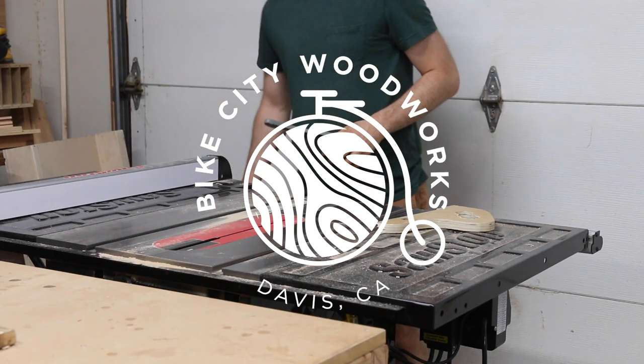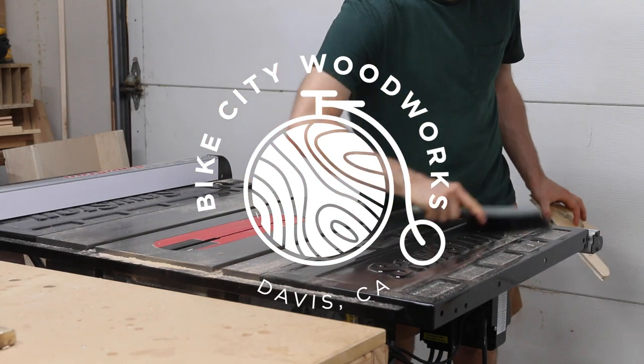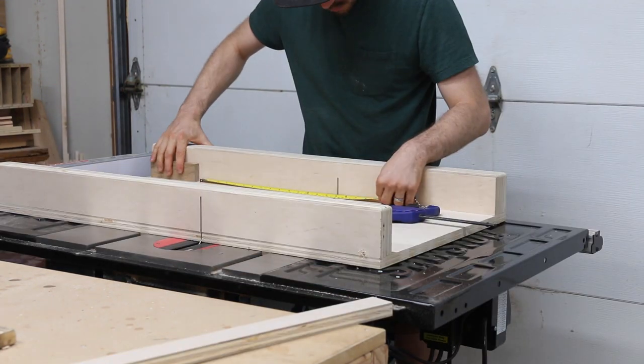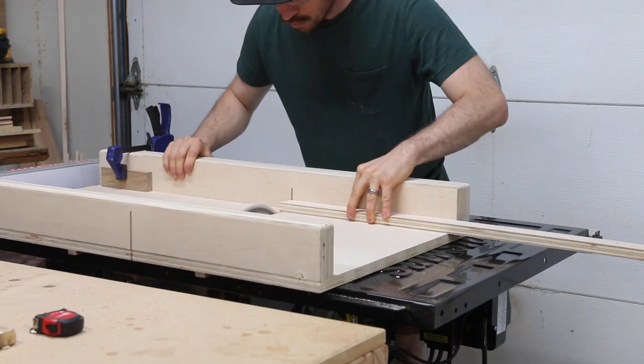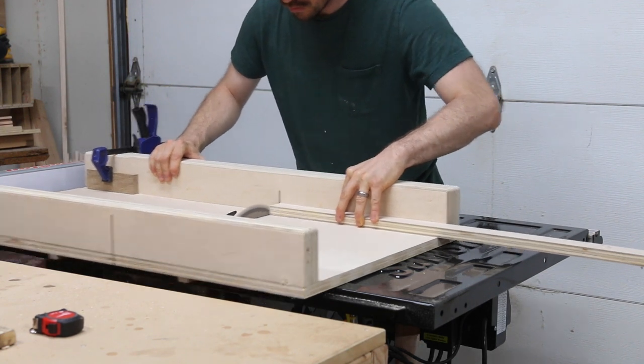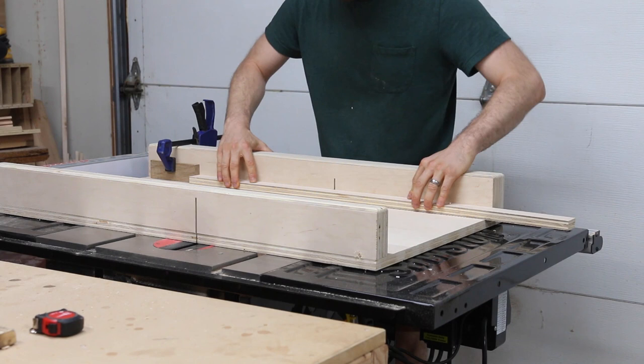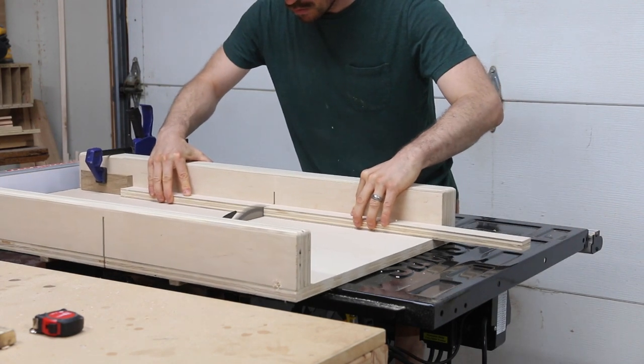Welcome back to the Bike City Woodworks channel. Recently I invested in a new table saw at my shop, so I've been spending a lot of time making new jigs and fixtures the past few weeks, like this large crosscut sled. One of the jigs I find most useful though is my Kumiko sled, so today I want to show you how easy it is to build one and how I use it.